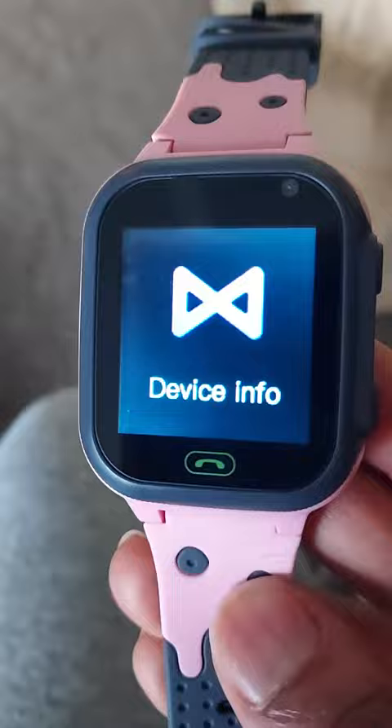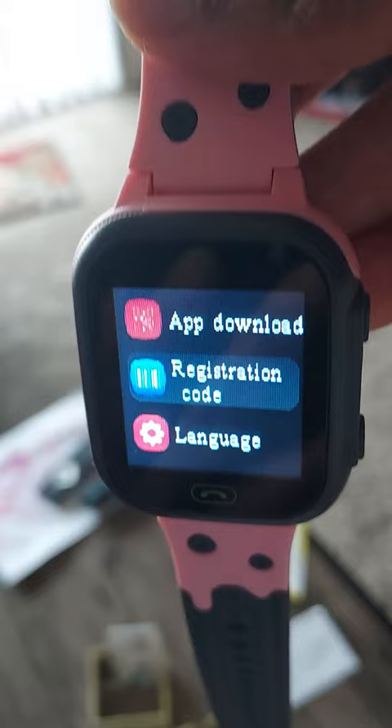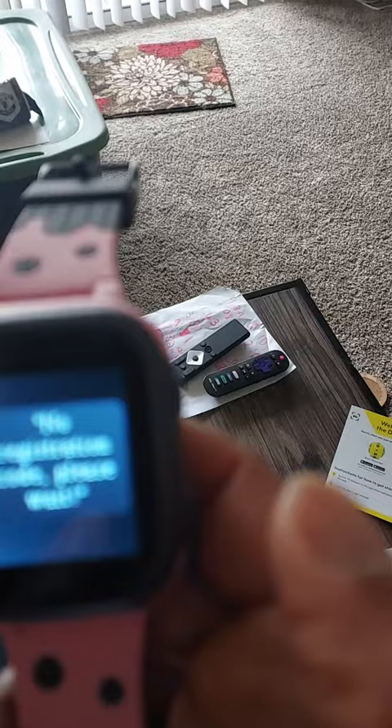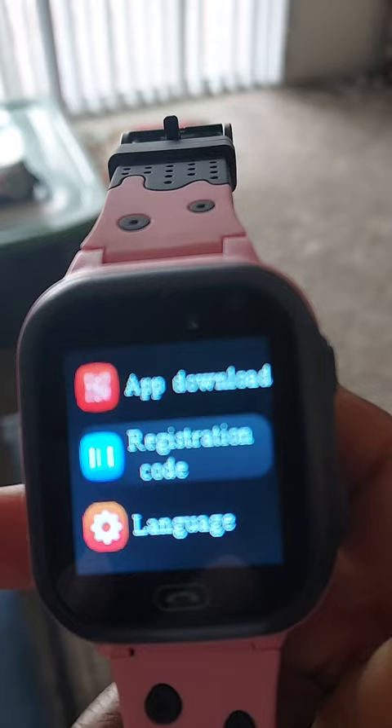This is the phone smartwatch I'm talking about. We did not get a registration code — all we have is the IMEI number. When you go into device info, you'll see there's no registration code. When I press it, no registration code. So we can't pair it or use any of the other functions that we need.